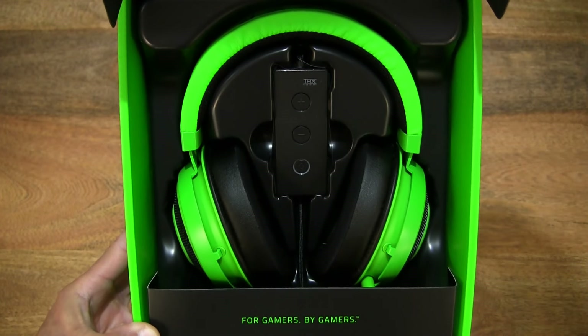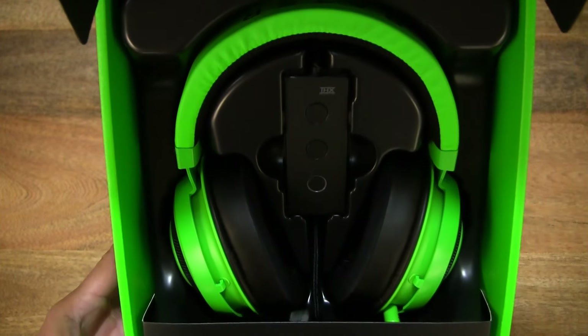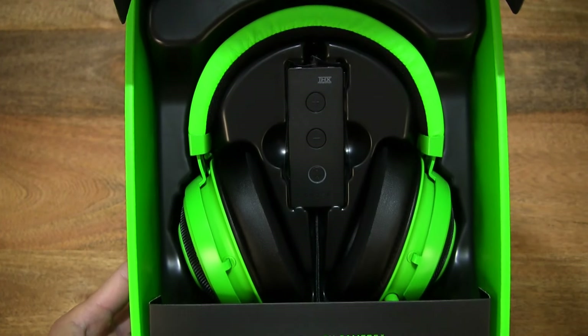Giving you a nice clear look at the headset as it sits in the box packaging.